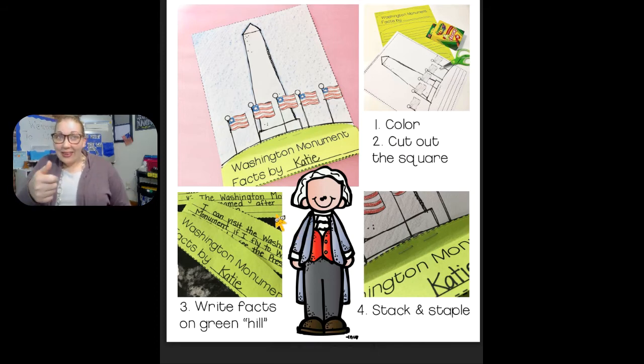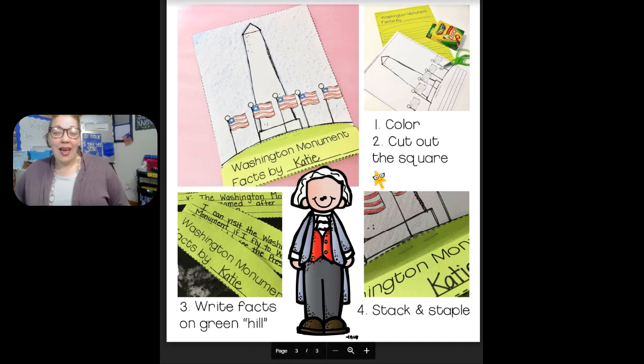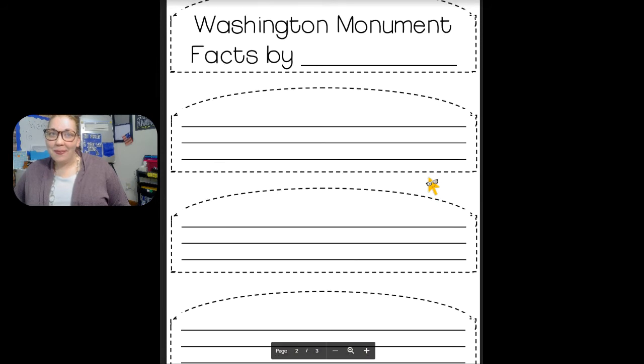Now I want you to practice cutting to keep working on your finger strength and your handwriting. If you don't know how to spell something, that's okay — I want you to sound it out.